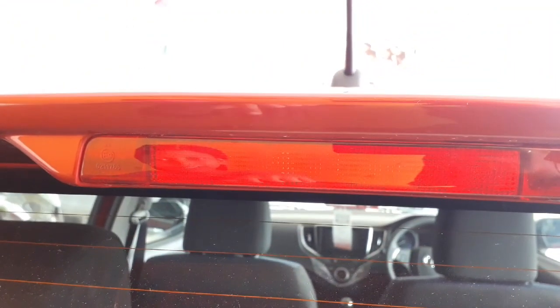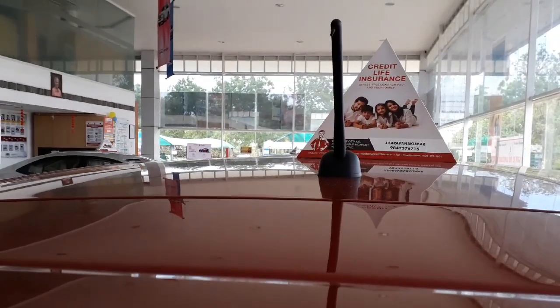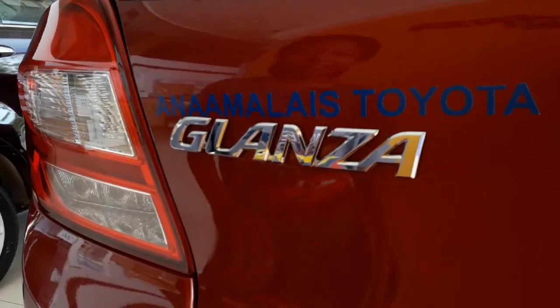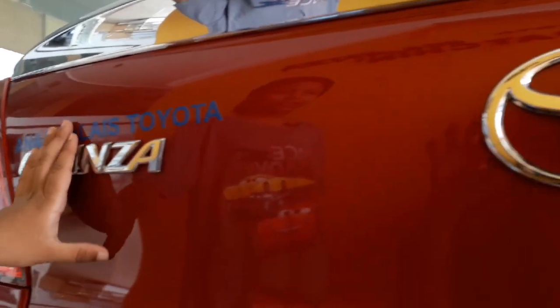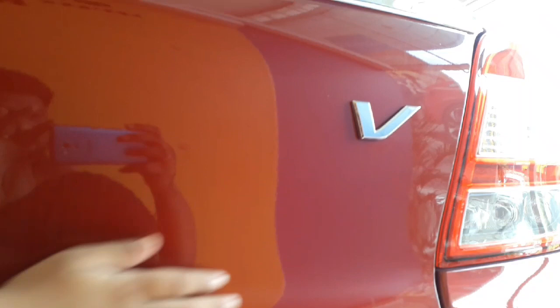It also has a third tail light on top of the rear windshield. The antenna is very long and it's on a rubber mount. You can see a Glanza badge on the back of the car. The Glanza has a very neat and clean boot lid. This is the Toyota badge, and if you get the V model, you have the little V badge here.